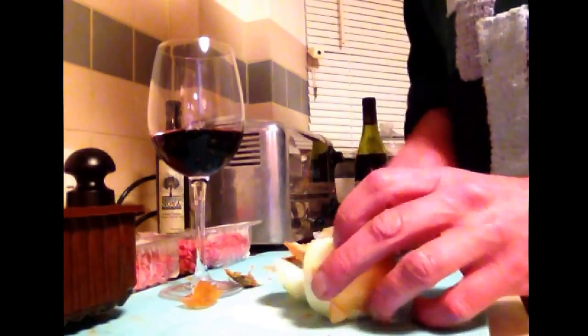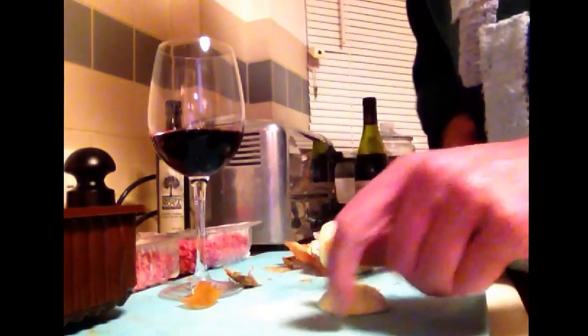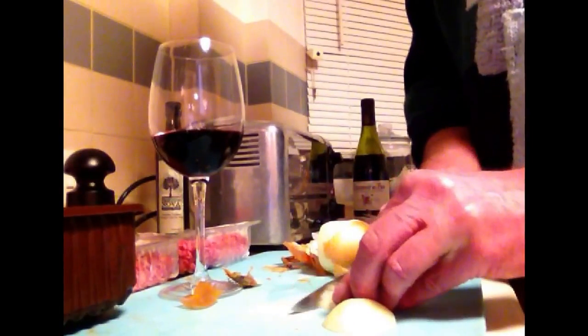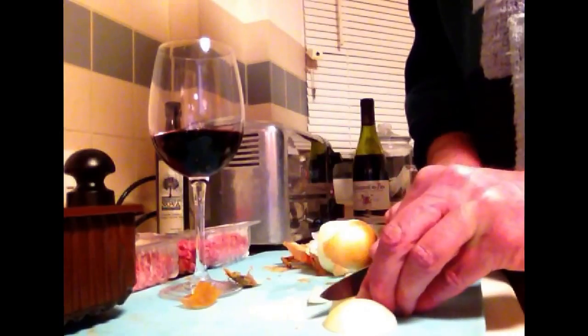Once you've peeled the onion, just chop it up — go across it. You want to chop it into little chunks — that's what you want. Chunks of onion, do the whole onion like that.